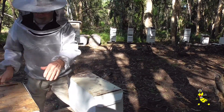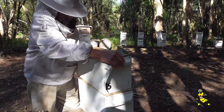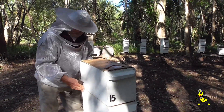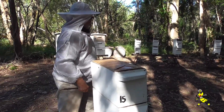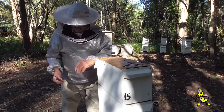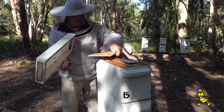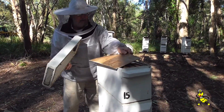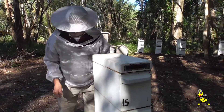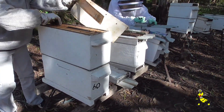It will probably take the bees in N15 some time to orientate themselves with the entrance of N8. Yeah, the wind's really howling. We're just checking a beetle trap on this one here.